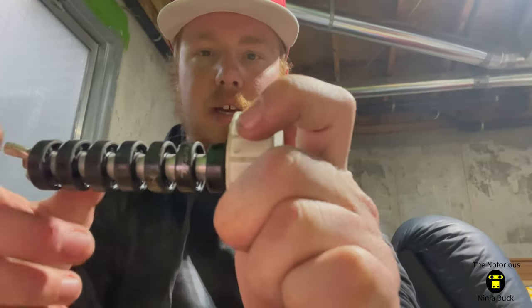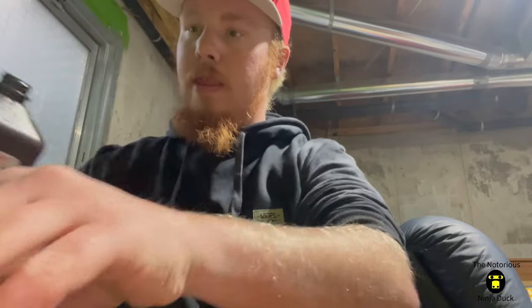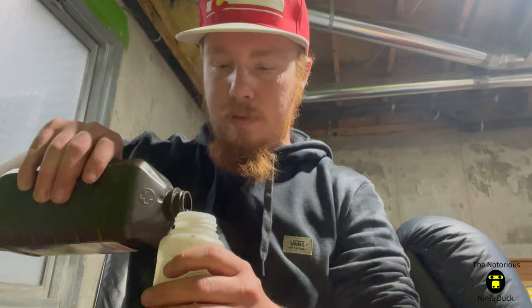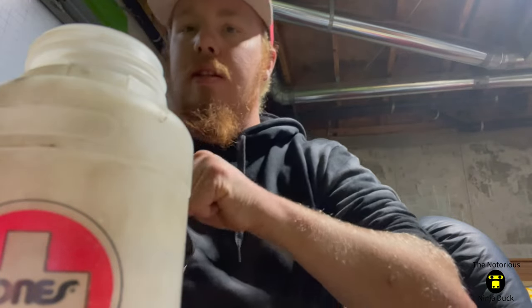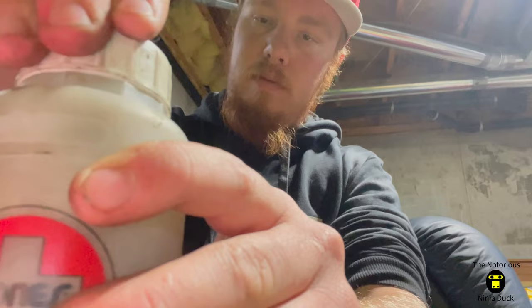Alright, so once you're done with that, your cleaner stick should look something like that. Then I'm going to take some of this hydrogen peroxide and put it in this little container. Mine has a little grit circle that I use. You want to fill it about a little more than halfway. Then put the top on and I'm going to shake for about 10 seconds.